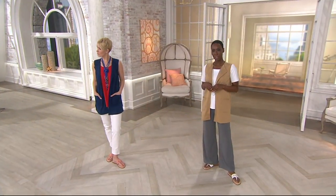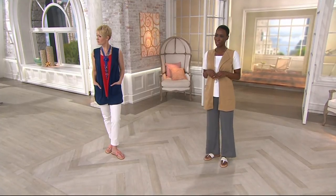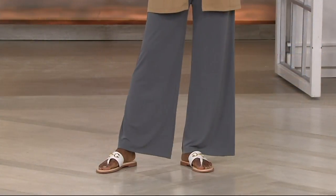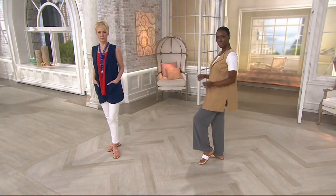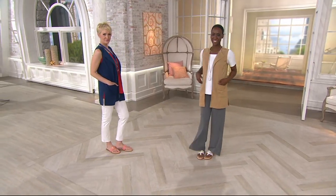When folks hear 'palazzo pant' they think giant — these are not giants. You know our palazzo pant. We cut them with a very full leg, but not an overwhelming leg. It's not meant to look like a maxi skirt; it's meant to look like a pant.